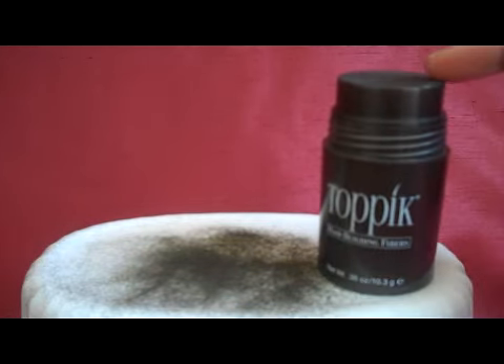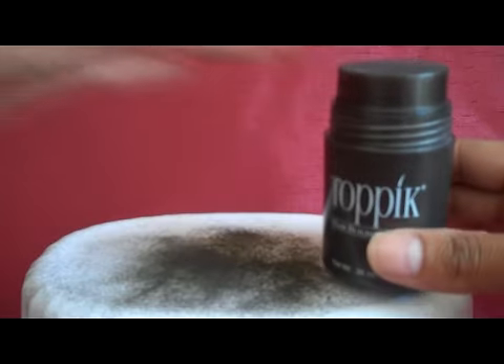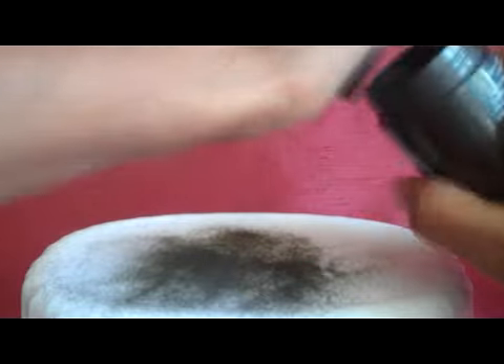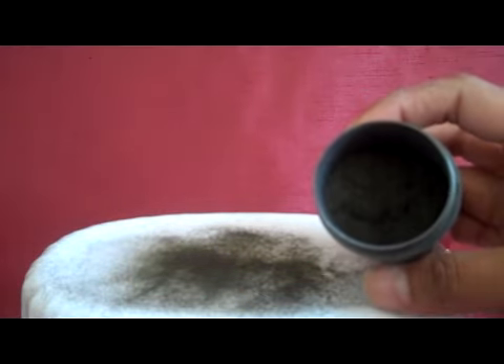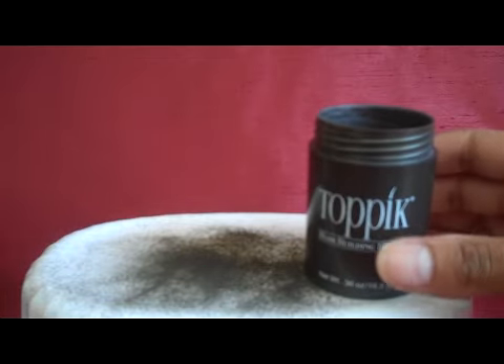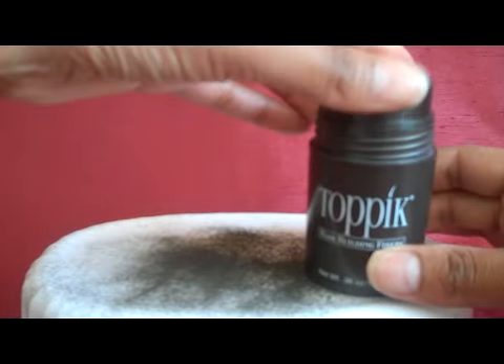Toppik also has the ability to remove the shaker top if you would like, for ease of use. The shaker top can then be placed back on.